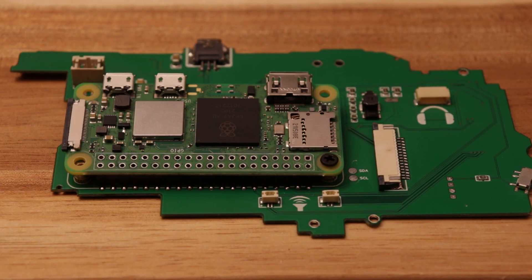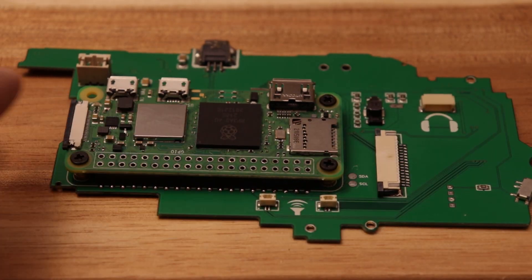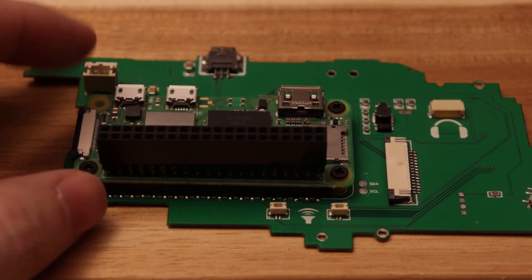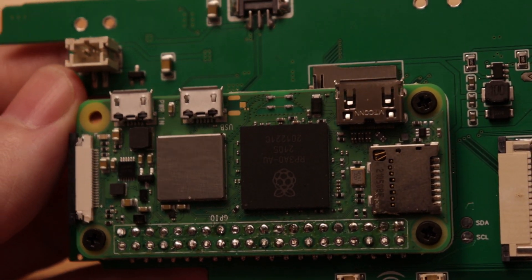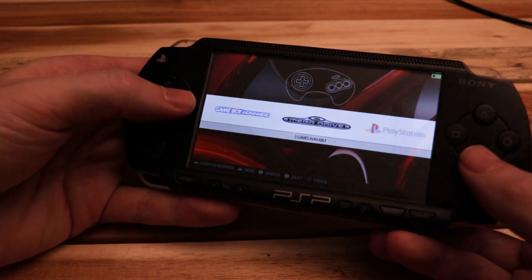All right, the repair is done, so now I'm just reassembling everything, and I'm going to install a new header in the Raspberry Pi. My microscope filming setup kind of sucks, so I can't film this part, but this is pretty straightforward. And that's it, it's back up and running. Now I'll ship this back to the customer.